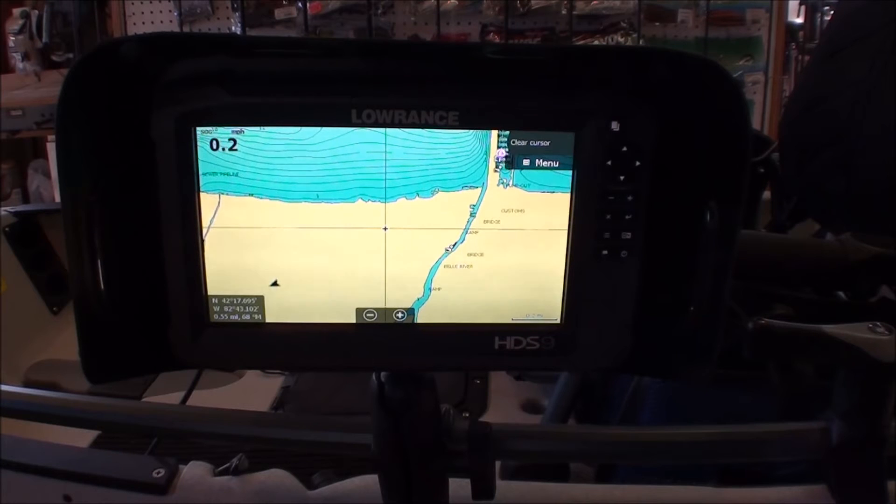One of the improvements with the software update is surface clarity. That makes a huge difference for anglers fishing in shallow water or the top half of the water column. It allows them to remove clutter caused by suspended sediment, wave action, or other disturbances without affecting fish targets.